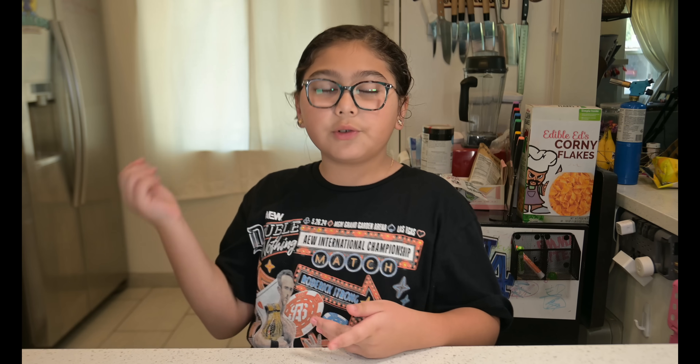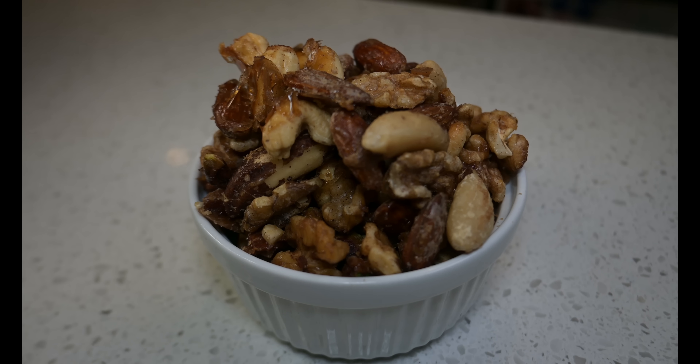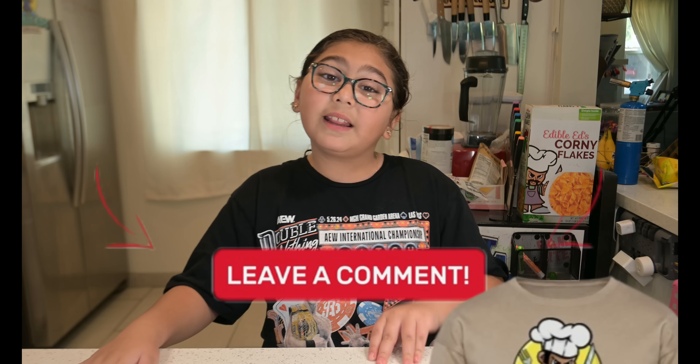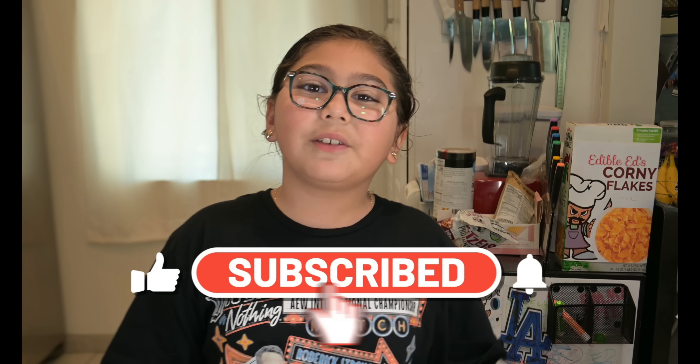I don't love nuts usually, but these you have to love. The sweet nuts look caramelized — I'm going to try the cashew. I think I taste a hint of brown sugar, caramel, or maple syrup. My favorite was the savory one because you really taste that flavor, but I also really liked the sweet bowl. You should definitely make both of these and leave a comment down below telling me what your favorite one is. Ring the bell and smash that subscribe button.